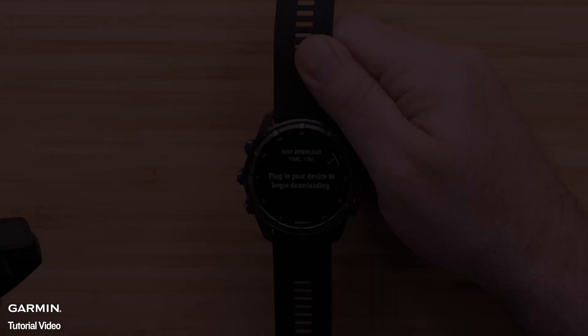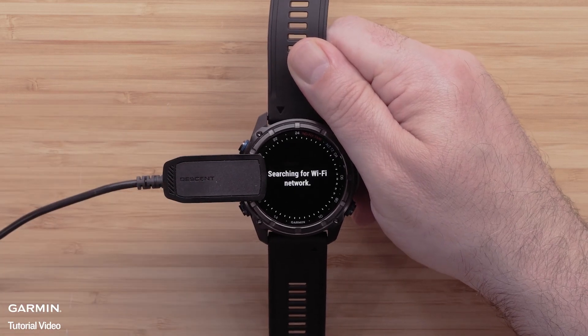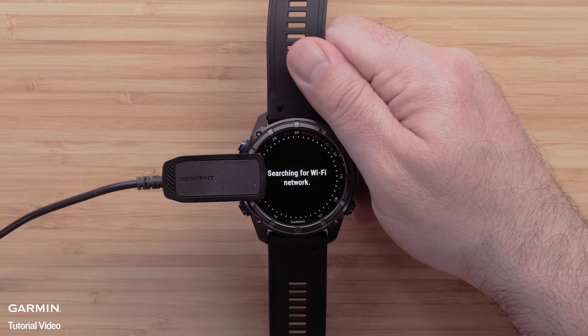To begin the download, plug the watch into a power source to install the mapping. Please note that this process will take a while to complete and will vary depending on the file size.